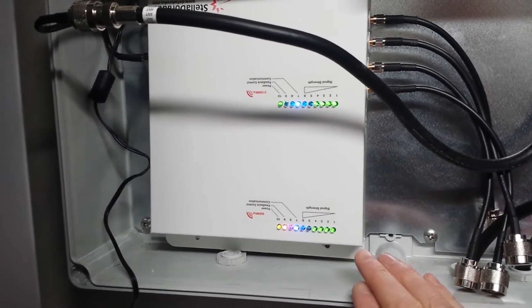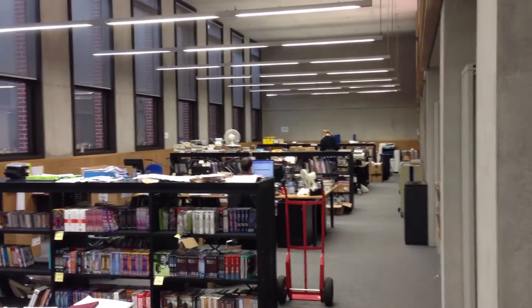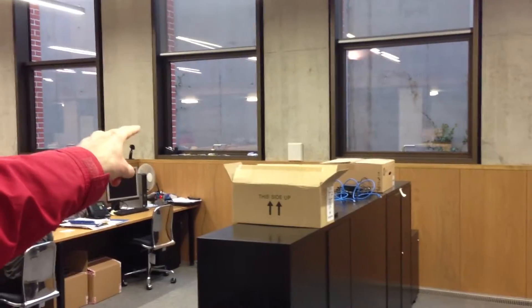This is the area we're getting coverage to. We've got one antenna on the wall at the top end here, and we have a second antenna on the wall just here.